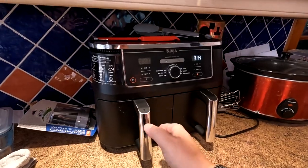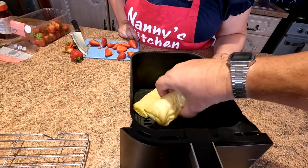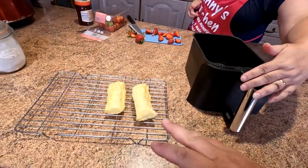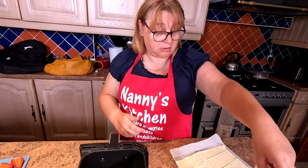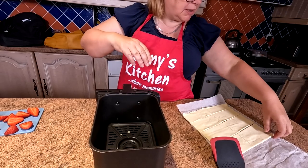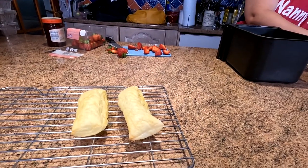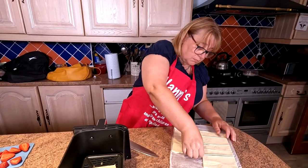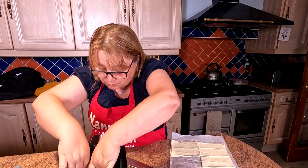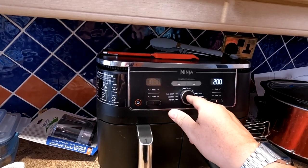The first batch is finished - they've puffed up nicely but could go a little bit darker. They're all done though. We're trying the next batch at 13 minutes. You don't want the pastry over-burnt since it's a dessert - maybe just one more minute. The air fryer does need a bit of trial and error; it normally cooks faster than a conventional oven.